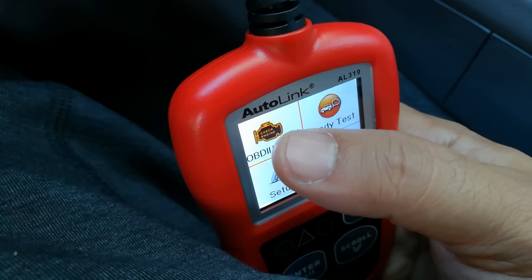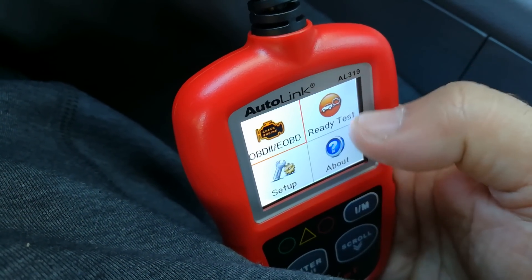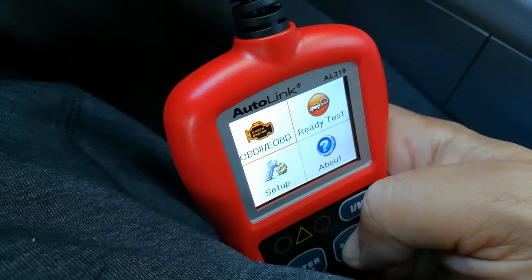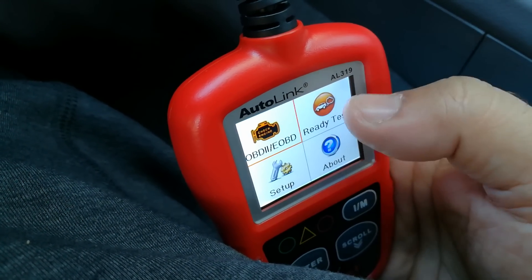The first thing you can see is I can check if there's any check engine lights. I could do a ready test, I could do a setup, and I can have a question answered. My favorite feature on this particular scanner is going to be the ready test.